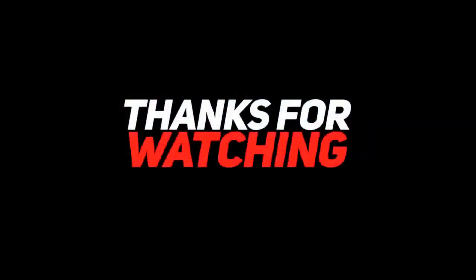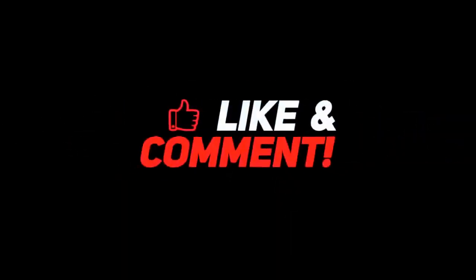Thanks for watching. Drop a like, leave a comment, and don't forget to subscribe to watch more videos like this.